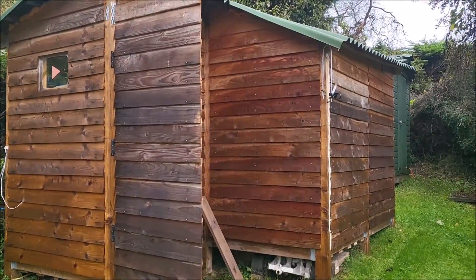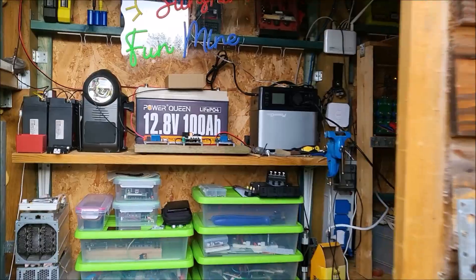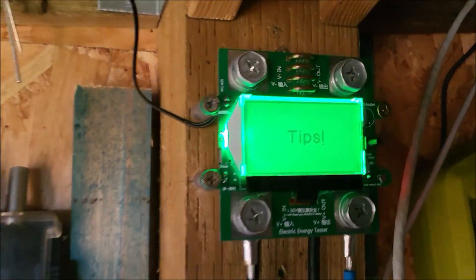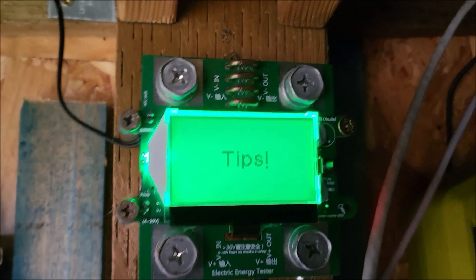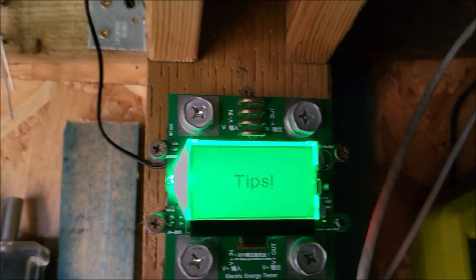Hello! A very damp modular shed — it's raining a lot. Today I want to look at this voltmeter ammeter, which every now and again just says 'tips.' What does that mean — tips?